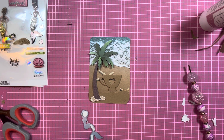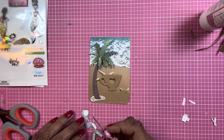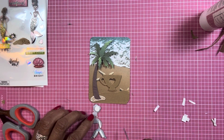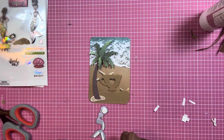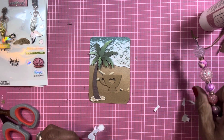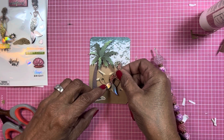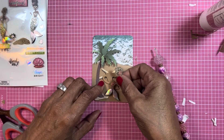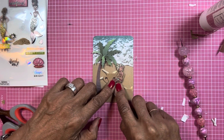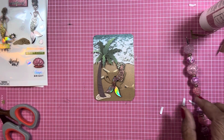I like this Dollar Tree foam tape that I use, but sometimes I hate cutting it. So I'm gonna take my little mermaid girl and prop her on my cup — I want her to be on my cup. There she is sitting on my cup.